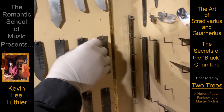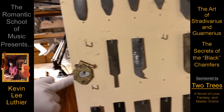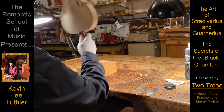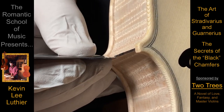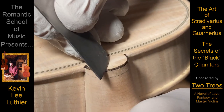Any touch-up that's needed is done with scrapers, as long as the ink wasn't too thin when it was applied. The excess comes off like a dream, though this dream does involve removing wood, so never get too carried away with the ink daubers.